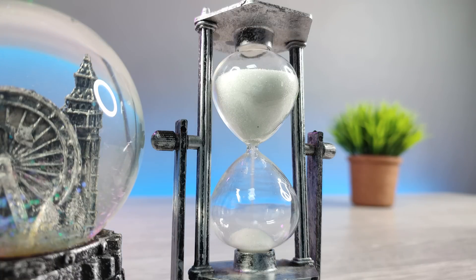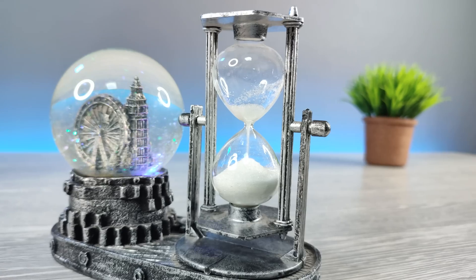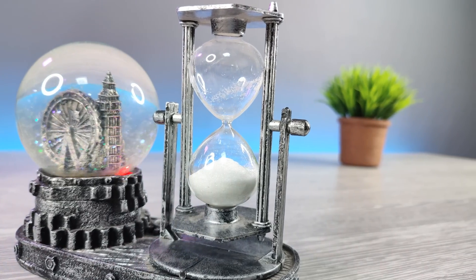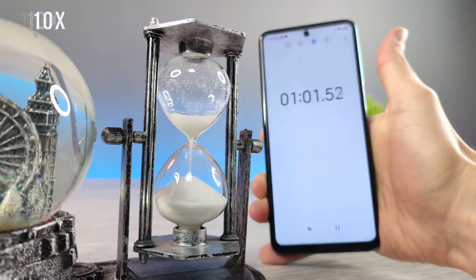Sand clocks. They are one of the coolest inventions of old history. They still work, but in order to use them correctly, you have to take care of many aspects, like gravitational force, sand material and others.